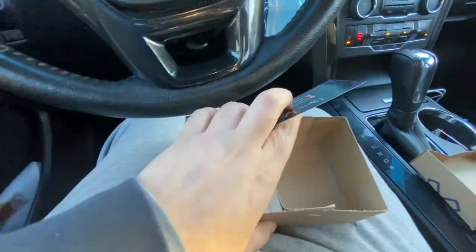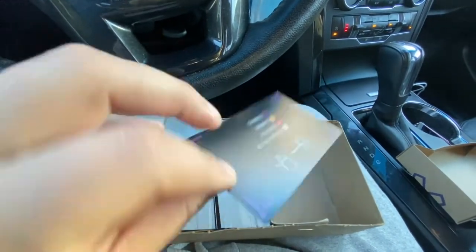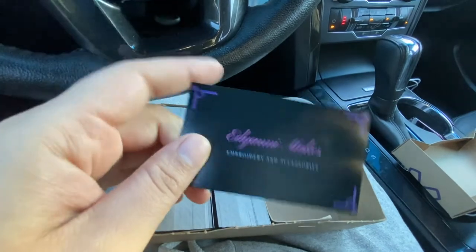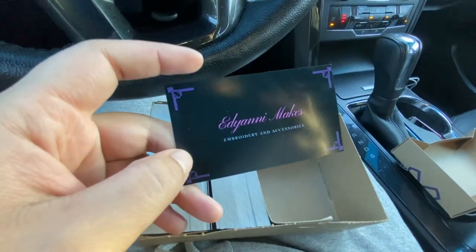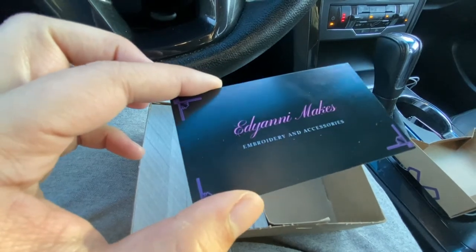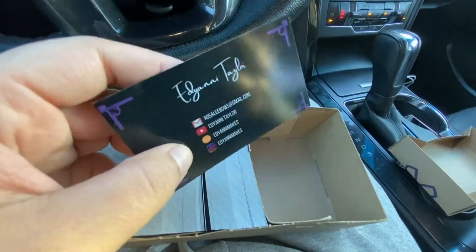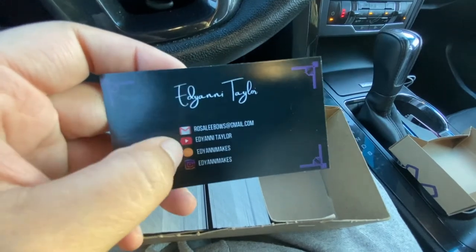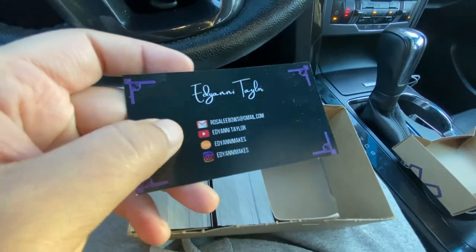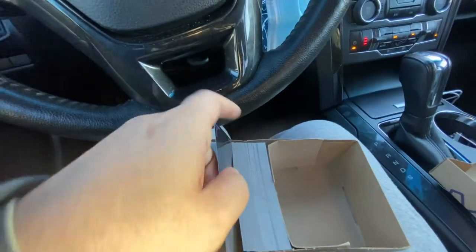Alright you guys, so I opened it up. I'm really into the black ones — I think they look so cool — and it has purple, which is my favorite color. There's some purple in it and the back is really simple: just my actual name and all my social media and email. So that's exciting — yay!